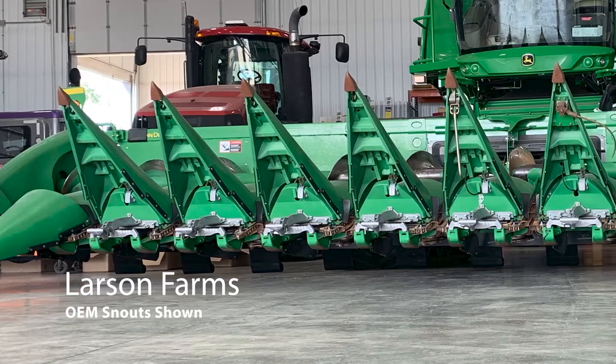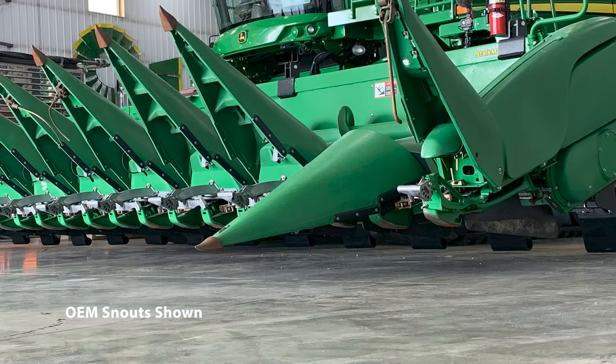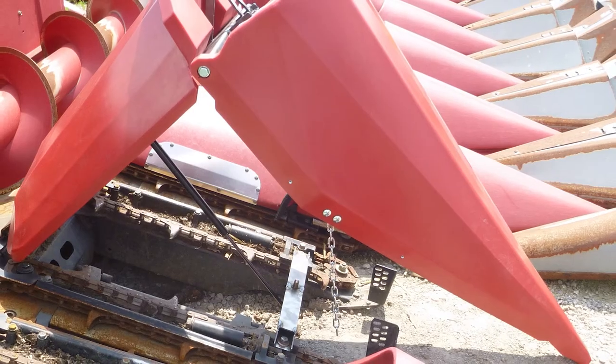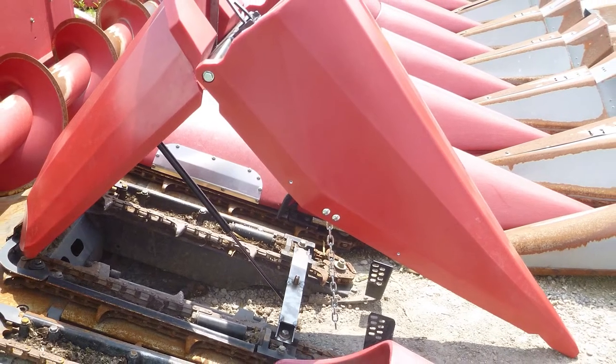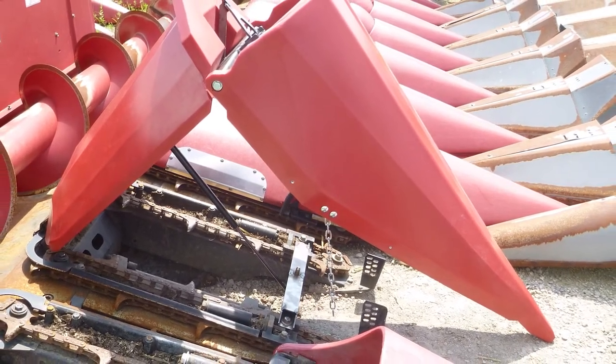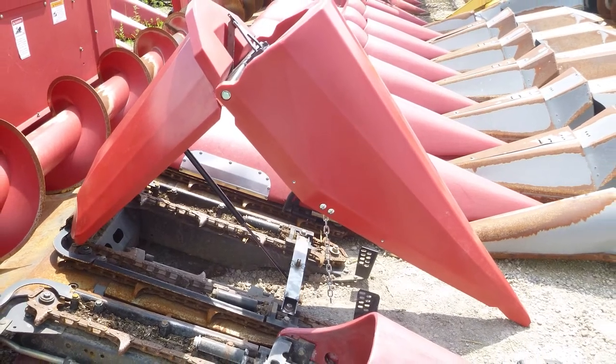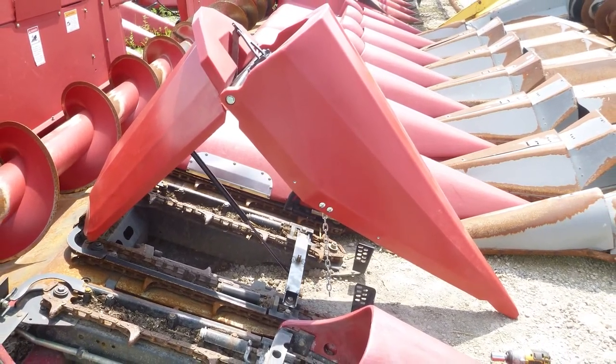For John Deere 600 series, OEM snouts will interface with GVL center fronts and center back poly only. If you have OEM snouts that do not interface with GVL, you can replace an entire snout with GVL, but it might not be exactly the same length as OEM snouts.